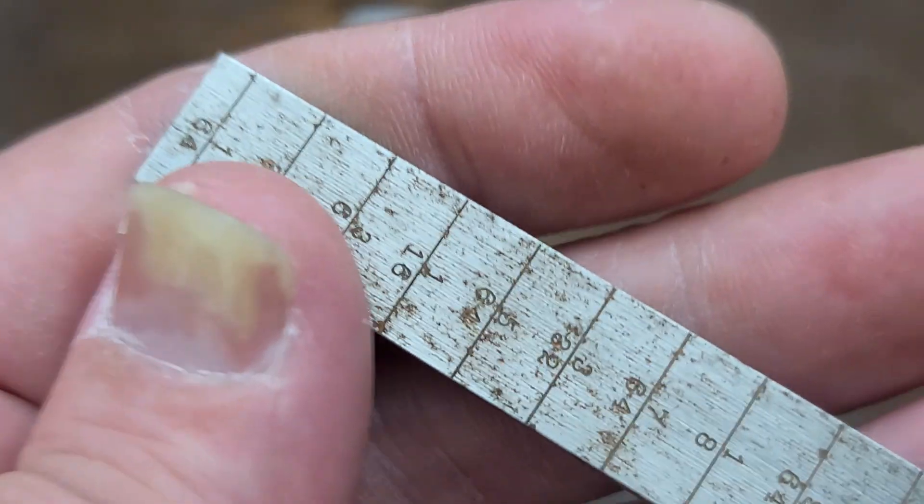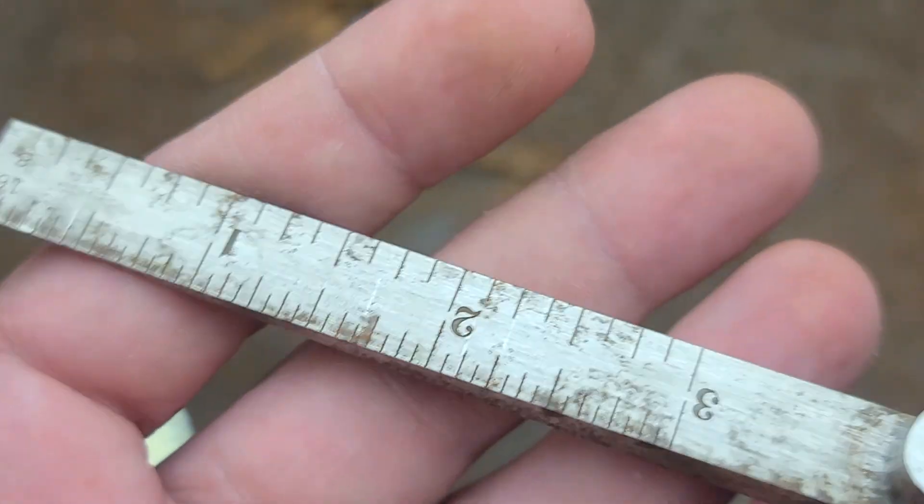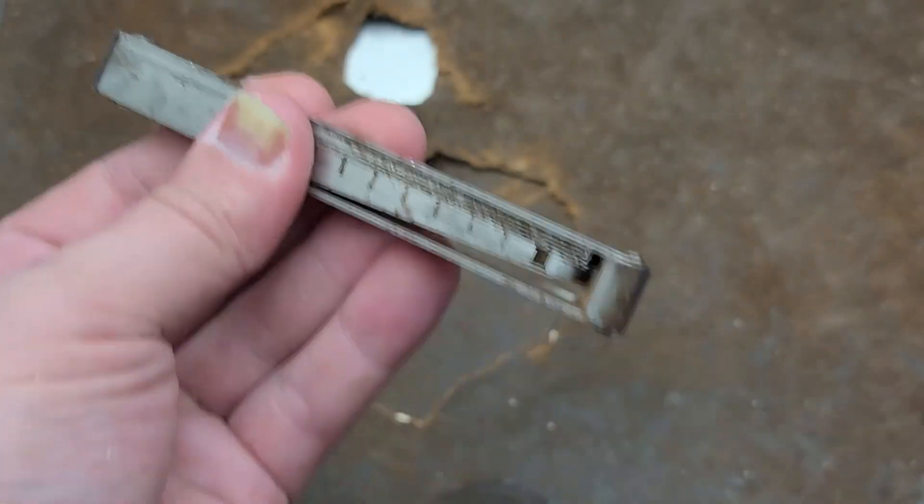It's a pretty simple way to do it, and it gives you more graduations than you get on the 64ths on the opposite side. So kind of an interesting feeler gauge.